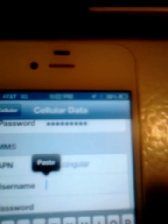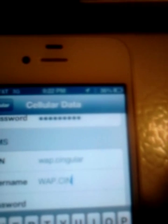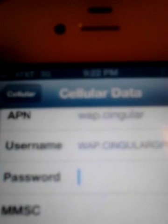For username, all capital letters: W-A-P dot singular dot G-P-R-S dot com. Make sure you make everything capitalized. And the password — the password would be singular one. That's shown right here. It's singular, one.